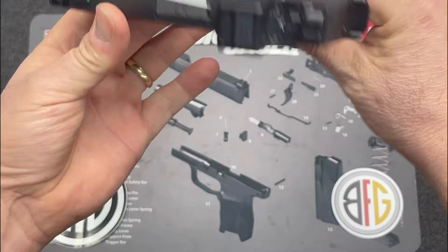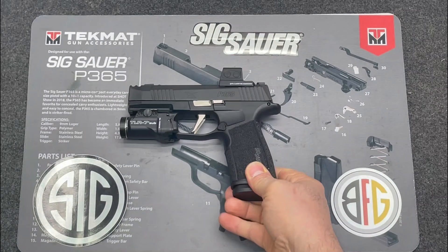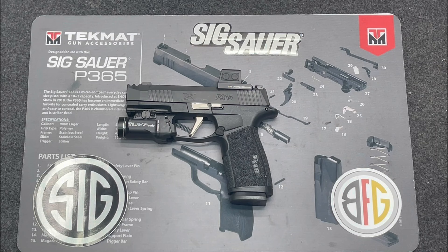I have not put any rounds through this firearm yet — it's less than a week old. I have accessories on the way, and my plan is to put a thousand rounds through it and do a full review. After that I'm going to carry it as my EDC, then do a follow-up video about six months out, because I'm really curious how it holds up from a corrosion perspective.